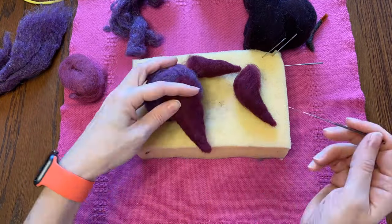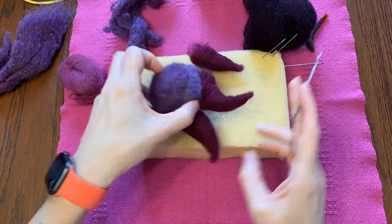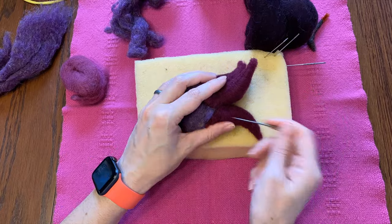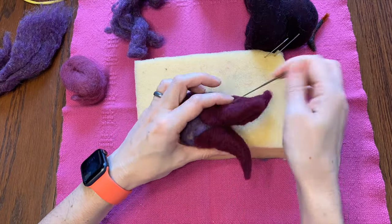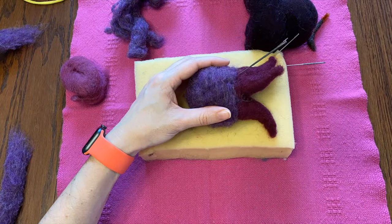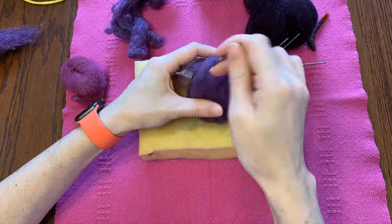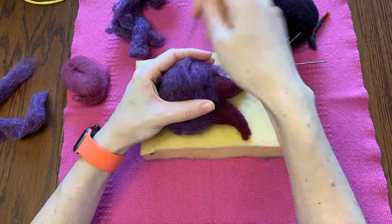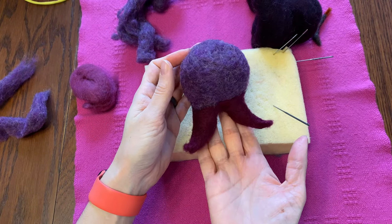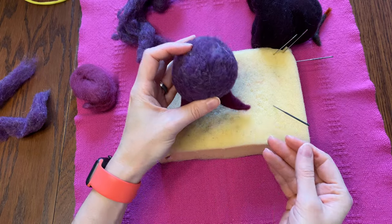Time to attach the roots. I'm just going to tack them on and then later I'll really go in and felt them a little bit harder. I'm also going to take a little bit more of my purpley wool and go over it even more. I think it needs to be a little bit fatter — it's a little skinny right now. I'm going to keep building up layers until it's the shape that I want. Not a bad shape — I can work with that. He looks a little bit like a tooth, but maybe roots kind of look like that anyway.